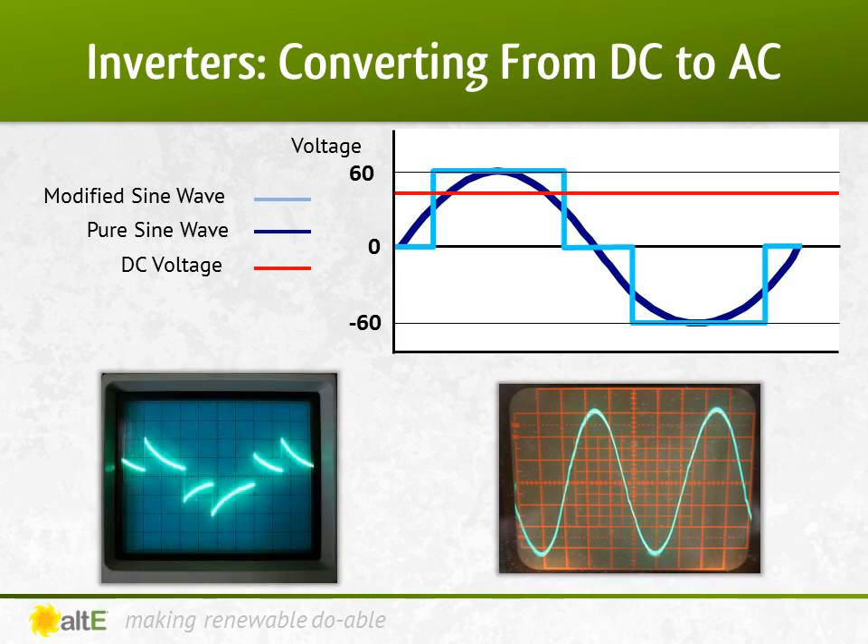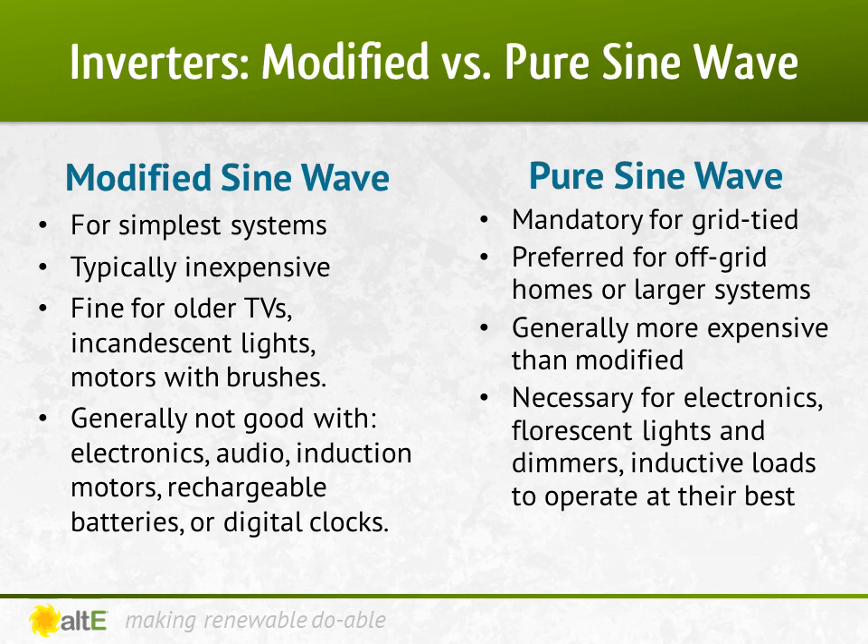You can see the output of a modified sine wave on an oscilloscope to the bottom left. It is an approximation of a pure sine wave, shown on the right. So other than how the signal looks, what's the difference between the two outputs? A modified sine wave inverter can be used for simple systems that don't have any delicate electronics or audio equipment that may pick up the choppy wave and produce a hum. Tube TVs and motors with brushes are usually fine with modified sine wave. But your digital clock will likely act funky, and battery chargers quite often just plain won't work. Some equipment may seem to be working fine, but it may run hotter than with a pure sine wave and reduce the life of it.